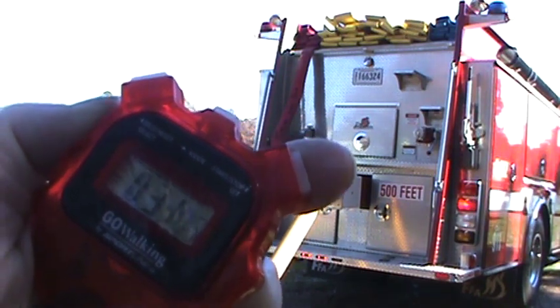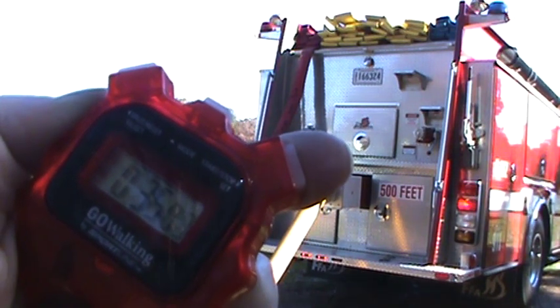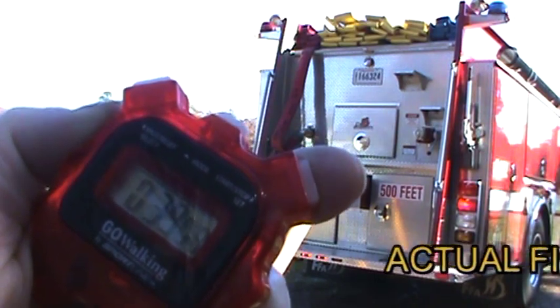The actual fill time for this test using 70 psi pump discharge pressure is 42 seconds.